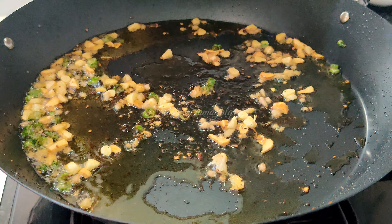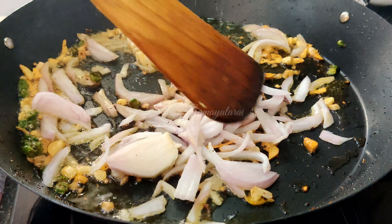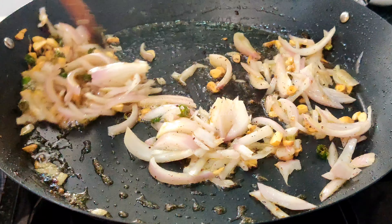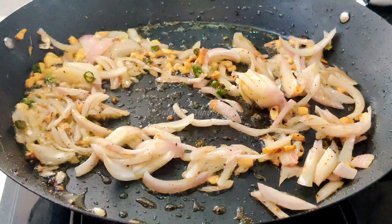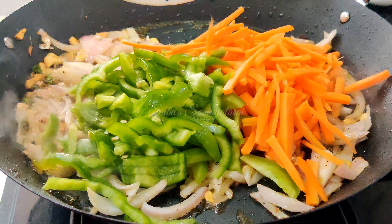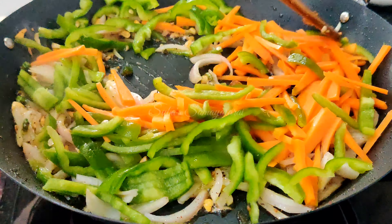Now I will cut two carrots and capsicum. I will cut them into small pieces. If you have beans or capsicum, you can use them as well.